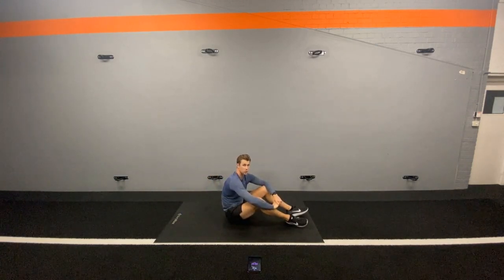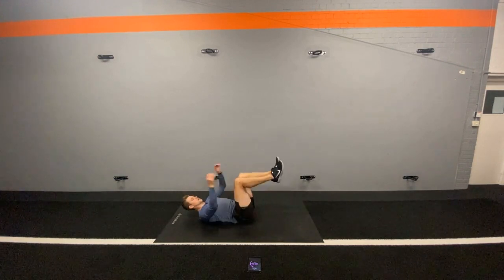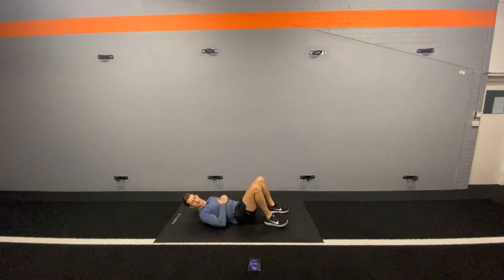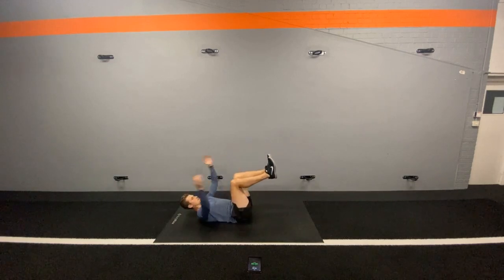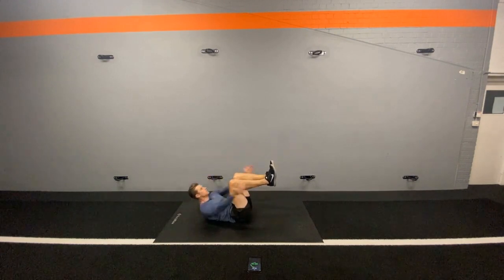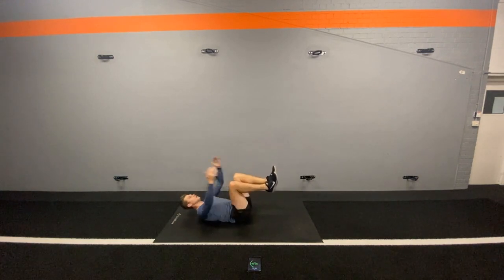The next one is raised heel touches. So we're going to lift our legs into a 90 degree angle and we're going to sit up and reach our heels. Keeping my knees up, keeping my feet up, I'm going to reach up and touch my heels. The key to this is keeping your shoulder blades off the ground, like a lot of our exercises. But also keeping those knees and those feet at the same angle the whole time — don't let them drop. Let's go! Really good. Keep working. This is really tough.